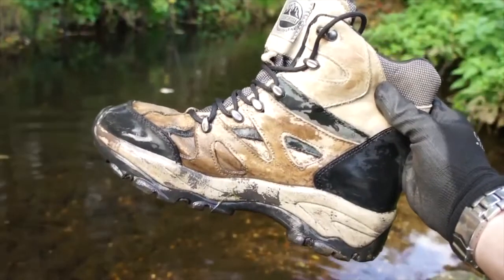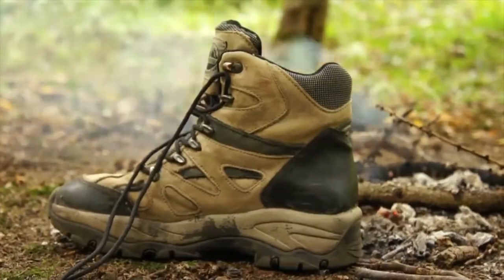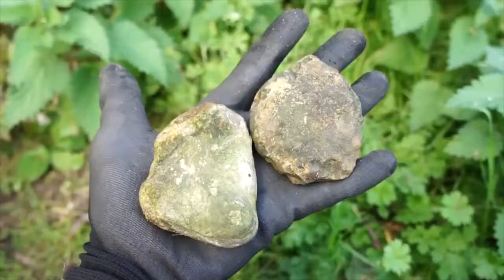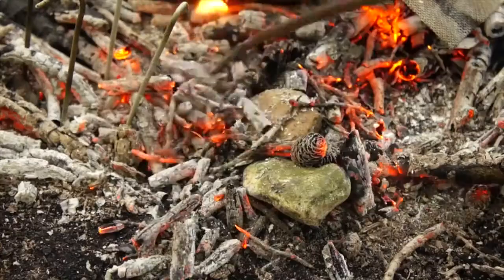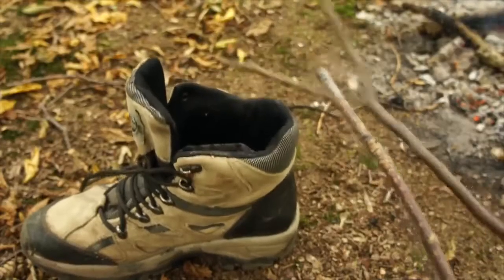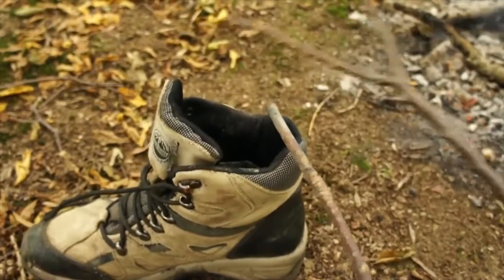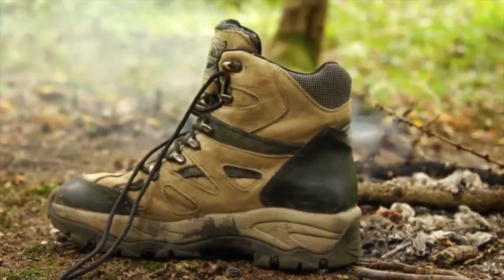If your boots are dripping wet and you need to dry them out, then you'll probably place them next to your campfire. Well, that's good, but we can do better. Gather up a few large, dry, non-porous rocks and place them on the edge of your campfire. Wait until those rocks are piping hot and then carefully place them inside your boot. This way, your boots will dry out much quicker and much more thoroughly, as they're drying from both the outside and the inside.